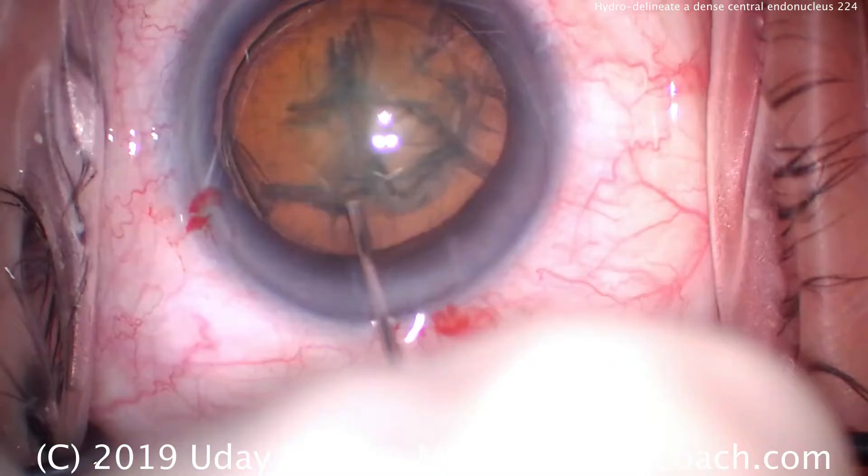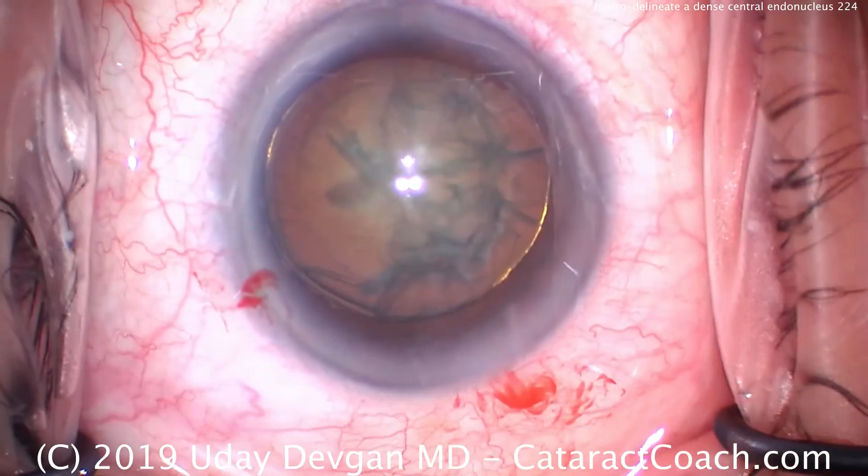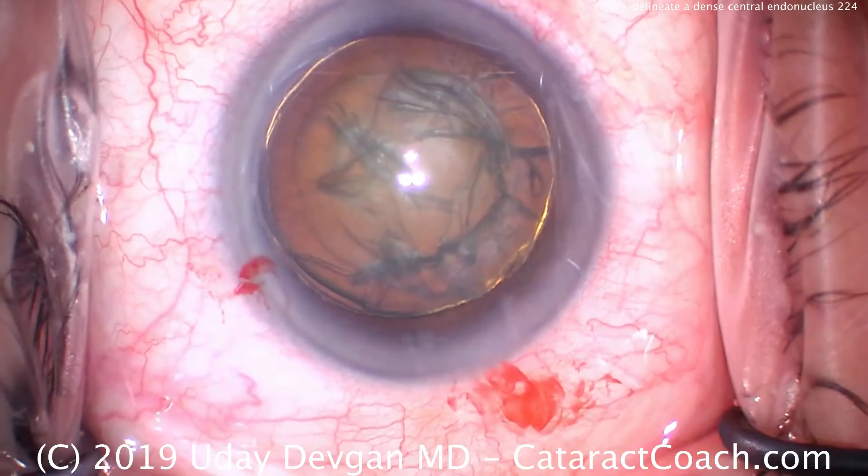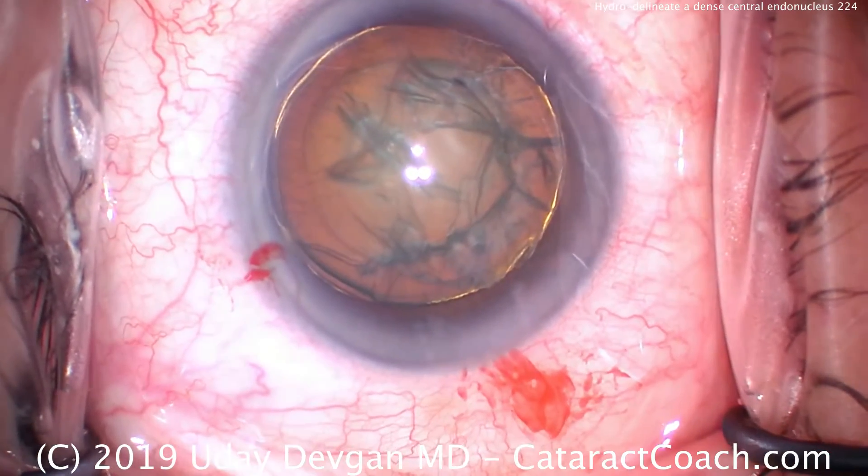There it is again. When you see that golden ring sign, you know you've delineated the endonucleus away from the epinucleus. A little extra viscoelastic there to protect the central corneal endothelium.